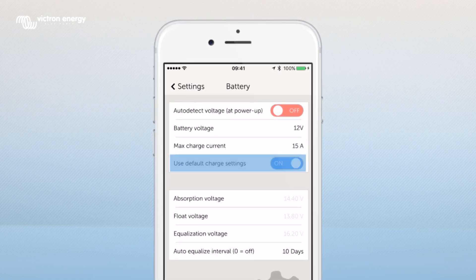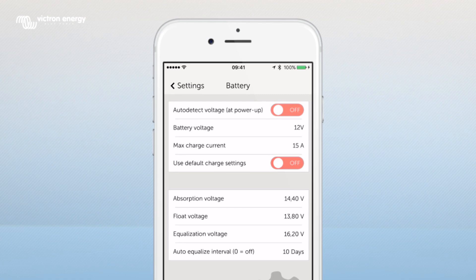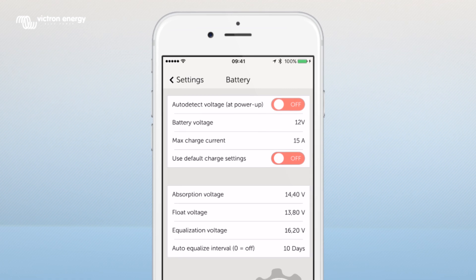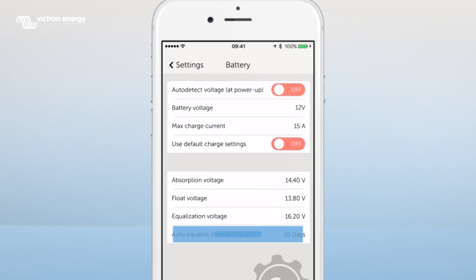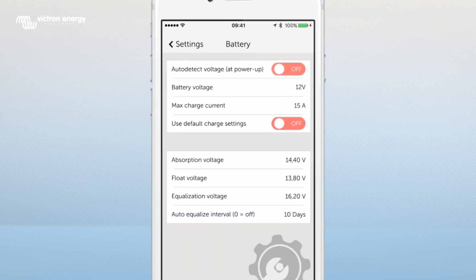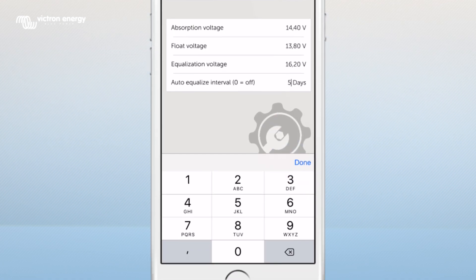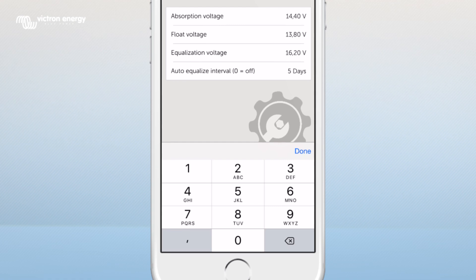When this function is off you are able to modify the absorption, float and equalization voltage. Switch it on for the default settings. This setting can be configured with a number between 1 every day and 250 once every 250 days, or set it to 0 to disable equalization.